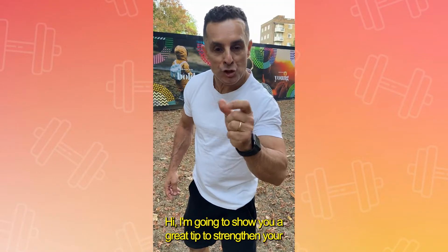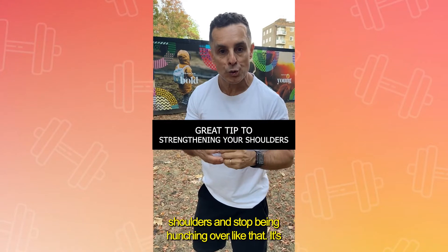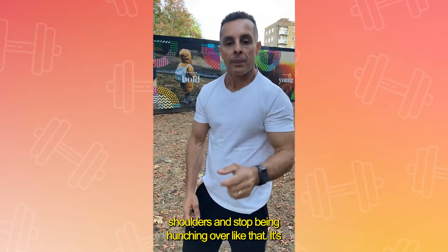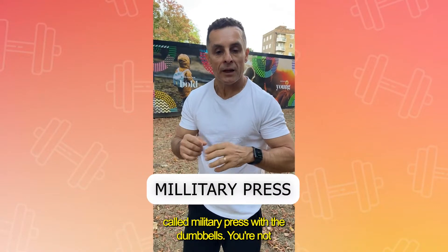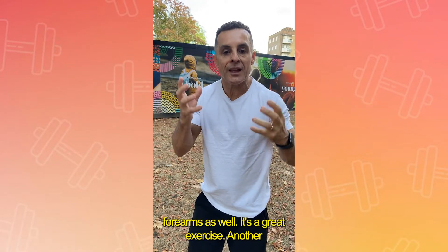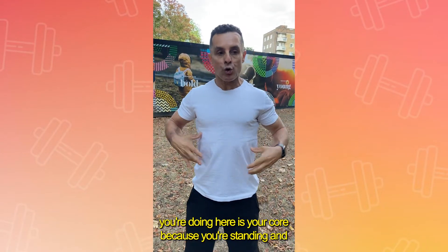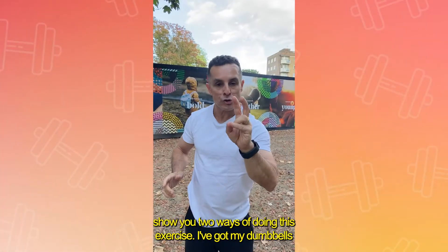Hi, I'm going to show you a great tip to strengthen your shoulders and stop being hunched over. It's called the military press with dumbbells. You're not only working your shoulders but your triceps and forearms as well — it's a great exercise. Another benefit is your core, because you're standing while doing this movement.